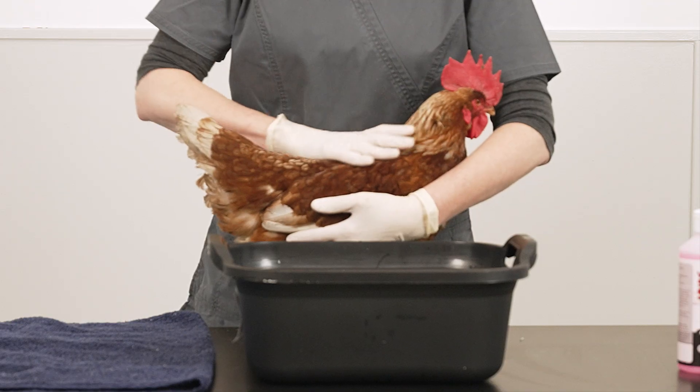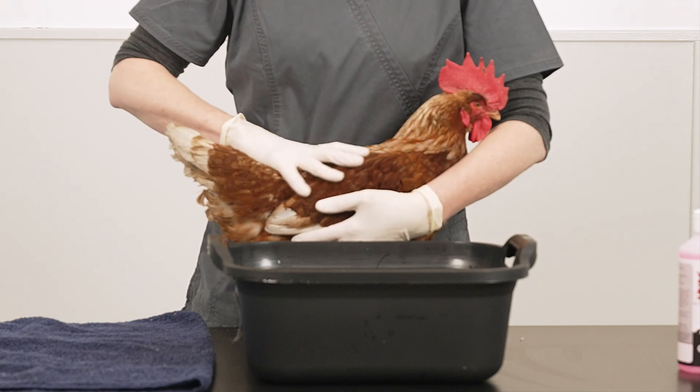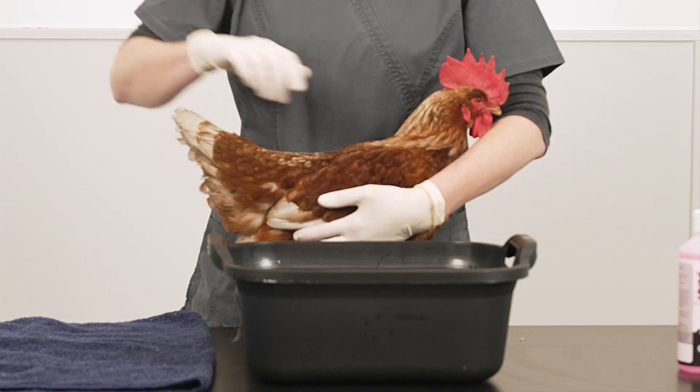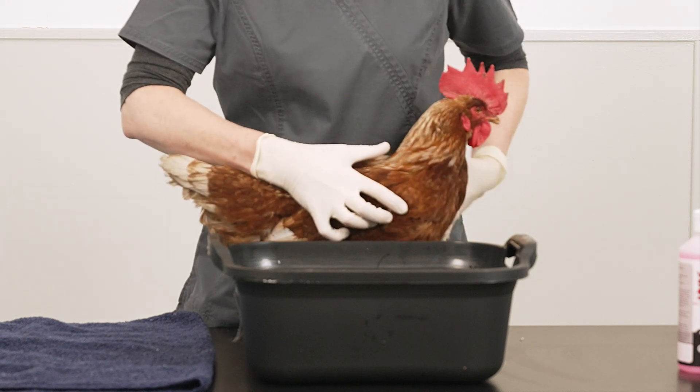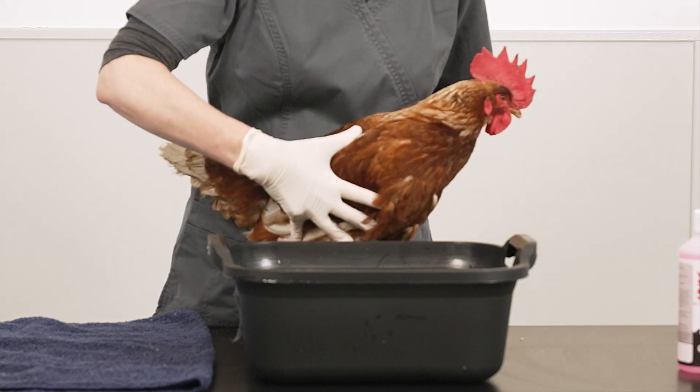Over time the scales become thickened and the legs can appear lumpy, with large gaps visible between the individual scales making them look uneven. An adult mite will lay eggs and spend the whole of its 10 to 14 day life cycle on the affected bird.